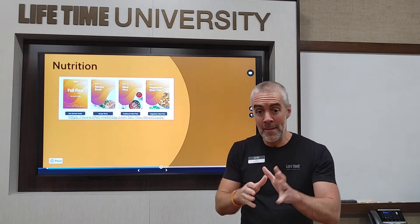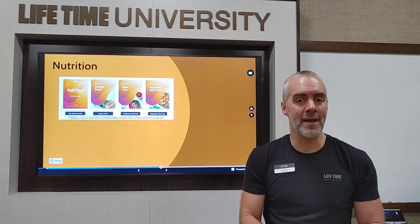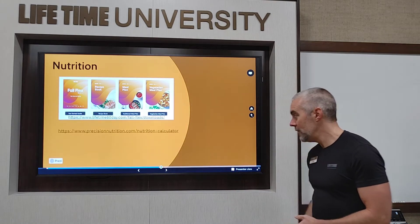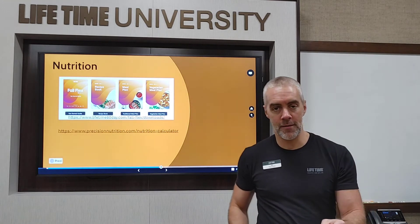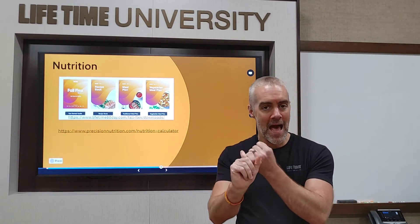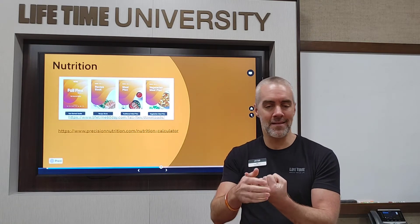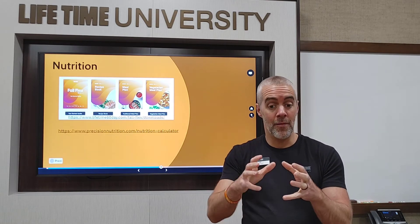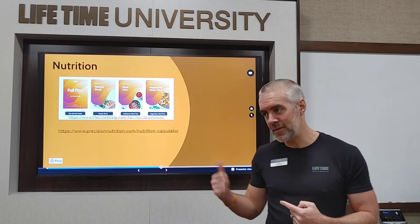Beyond those resources — the meal plans are great but they assume you have two to three hours to cook multiple days per week. If you don't have that kind of time, you need to figure something else out. A great resource is Precision Nutrition's Nutrition Calculator at precisionnutrition.com. You run through the calculator and it asks about your age, activity level, workout frequency, goals, and food preferences. It pumps out a calorie goal and macronutrient goals — for example, 1,850 calories a day, 185 grams of protein, with carbs and fats laid out for you.